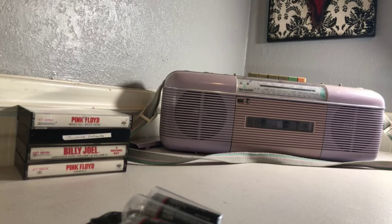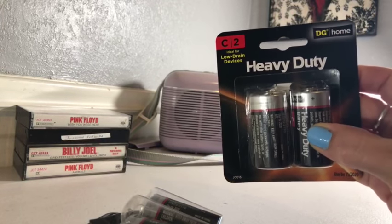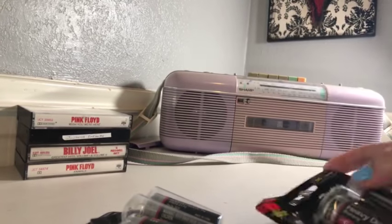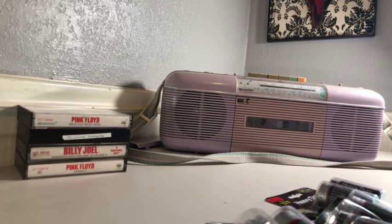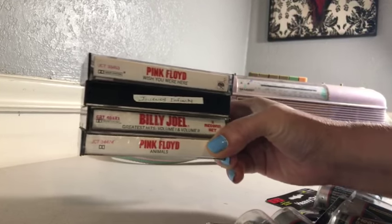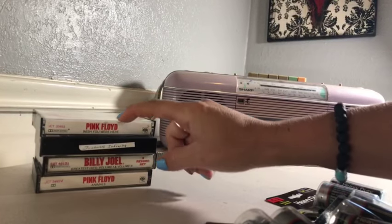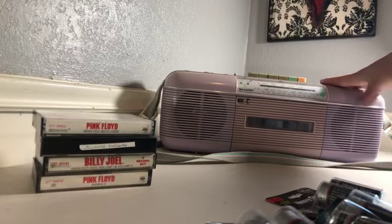I got this radio at the thrift store and it literally took me like a week to go to the dollar store and get batteries. It did need six of them, so these were a dollar each. The line at the dollar store was terrible — should have just got them at Walmart. I also thrifted these cassettes: Pink Floyd, Billy Joel, and Journey. We're going to see if it works.